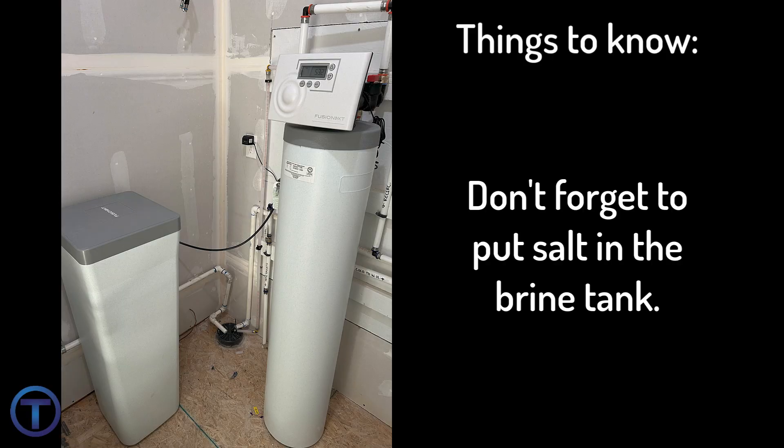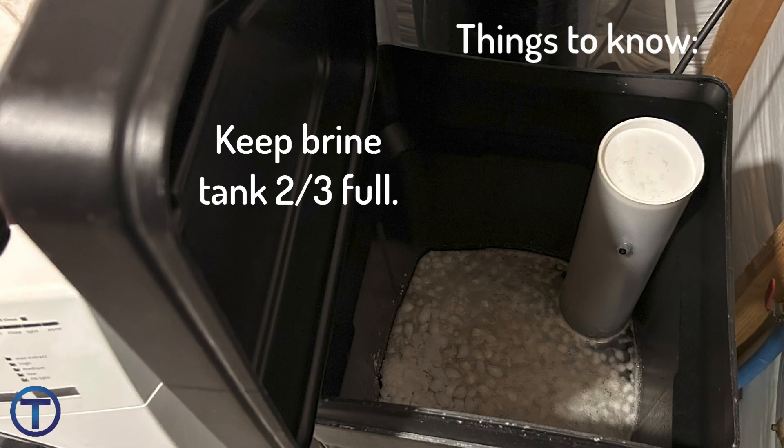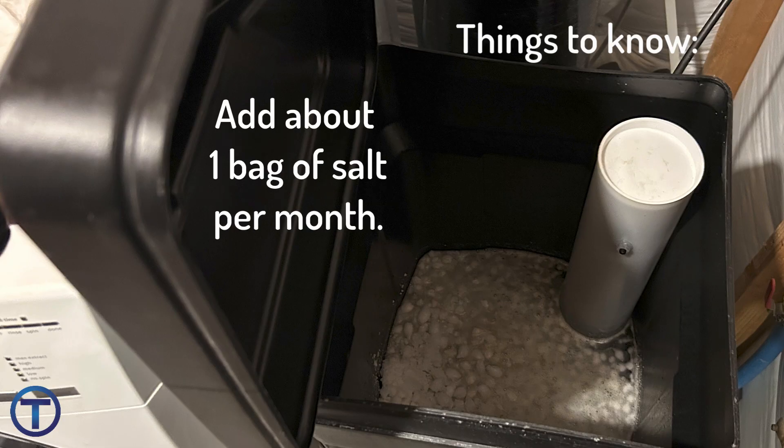The best way to waste a water softener is to fail to put salt into the brine tank. The softener is going to continue to process water and think that it's doing its job, but if you don't put the salt in, it can't provide soft water for you. When you are adding salt to a water softener, you should keep the brine tank about two-thirds full. You don't want to overload it because sometimes that causes a salt bridge where it doesn't dissolve all the way. Generally people go through about a 40-pound bag per month, but that can be more or less depending on your usage.